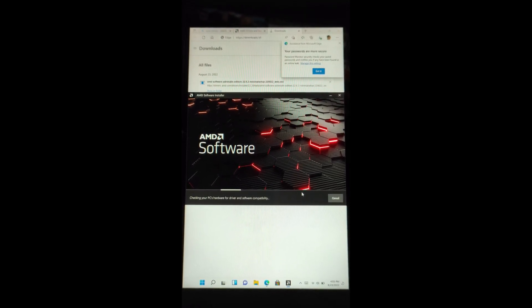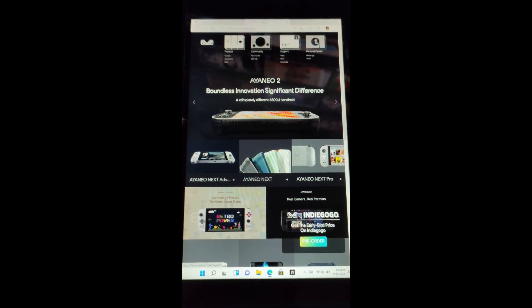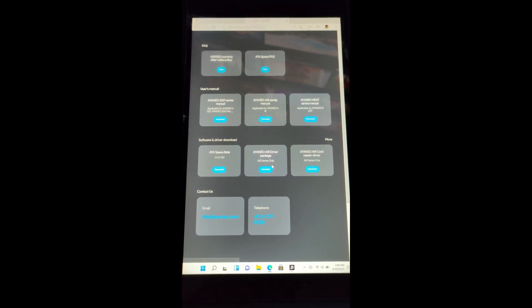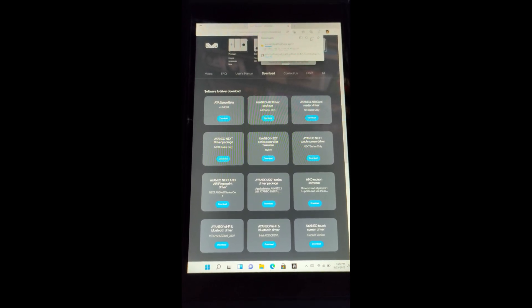We'll get to the touchscreen drivers later. While that loads up, let's download the Aya Neo Next drivers. Type in 'Aya Neo' and go to the Aya Neo website — I'll leave a link. Click on Support, scroll down to where it says 'Software and Driver Download,' and click More. You should see something that says 'Aya Neo Next Driver Package.' Go ahead and download that. It's going to take a while because it is a couple of drivers, but we only need two folders.